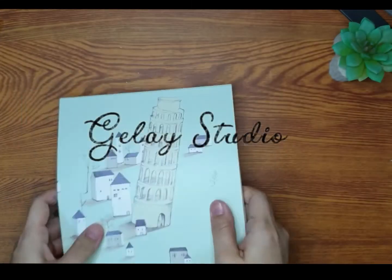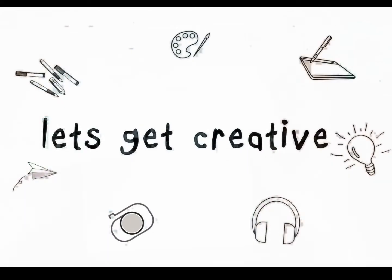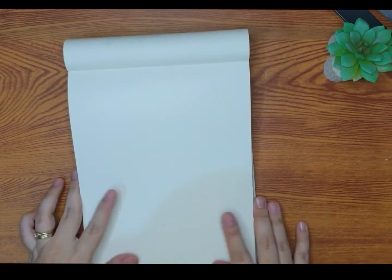Hello and welcome to Gel Eye Studio, let's get creative! For today I want to share with you the different ways I use brushes for brush lettering. I'm also a beginner myself and these are my ways of creating brush lettering. I hope you pick up one or two things in this video, especially for those beginners.